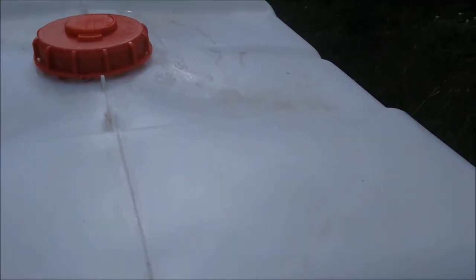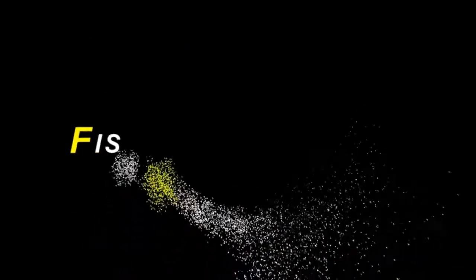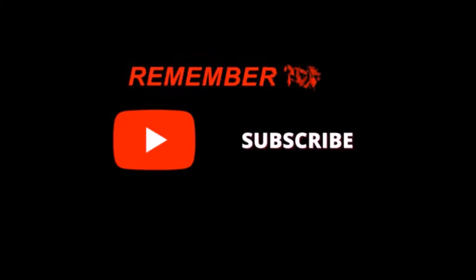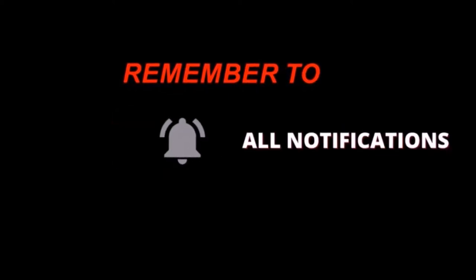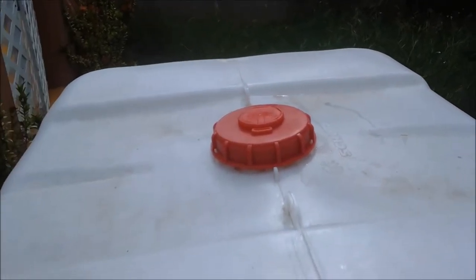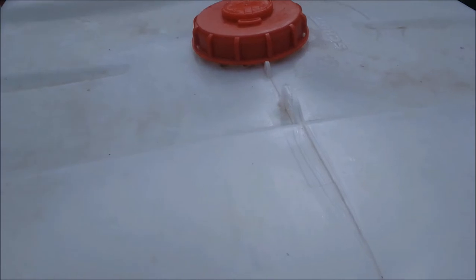I have a new container for my fish setup. It's a 250-gallon tote, which is a little different from before.